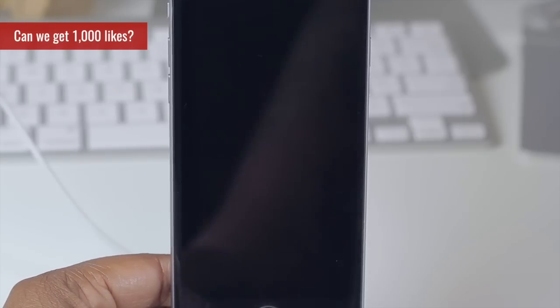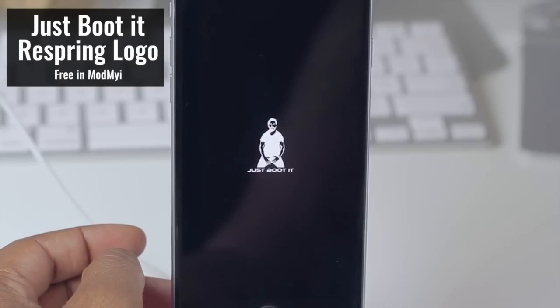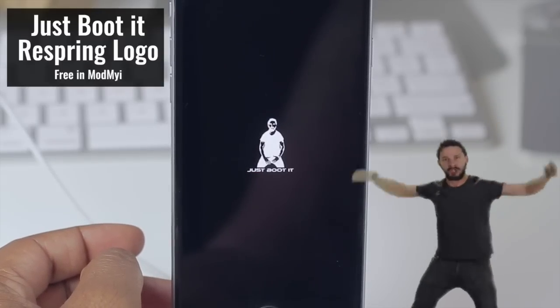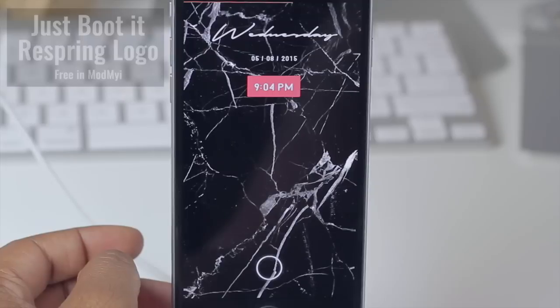So this first tweak we have is my respring logo called Just Booted, featuring Shia LaBeouf and his famous quote 'Just Do It.' We all know that phrase, and I thought it was kind of cute and funny at the same time, so that's why I installed it.